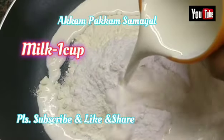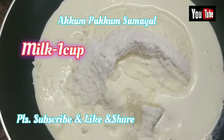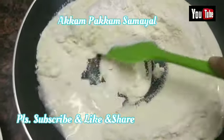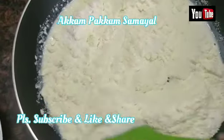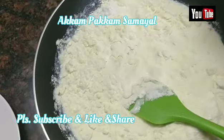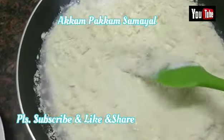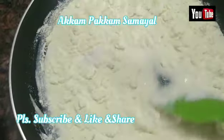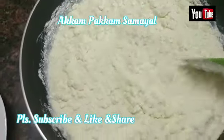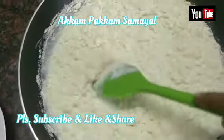Add 1 cup powder, then add the amount of milk.